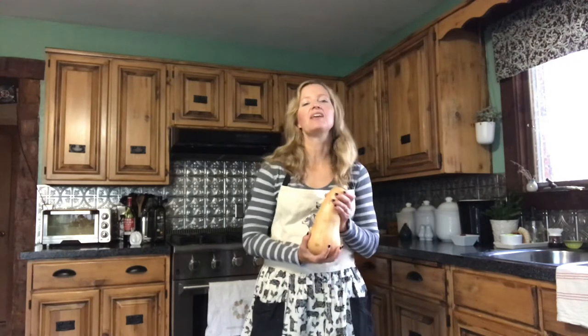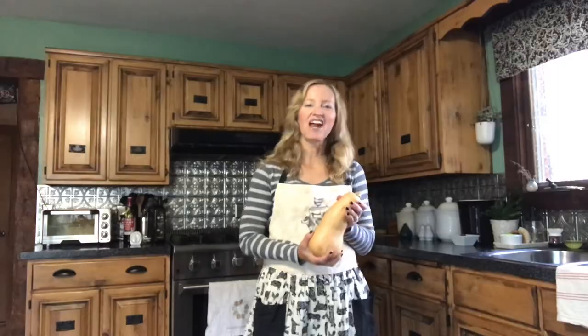Hi, it's Angie from Sunnyside Up Living Blog, and today I'm going to share my recipe for butternut squash soup. It's really easy to make and only takes a handful of ingredients. Let's get cracking!